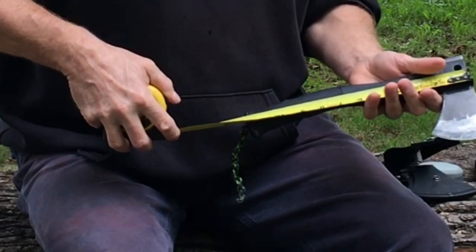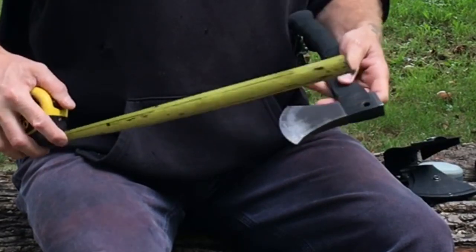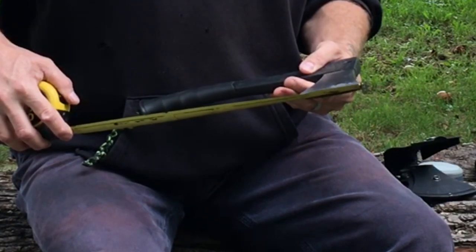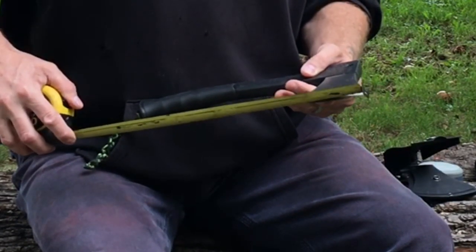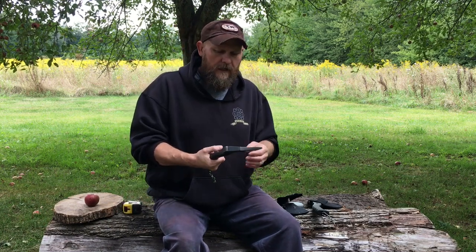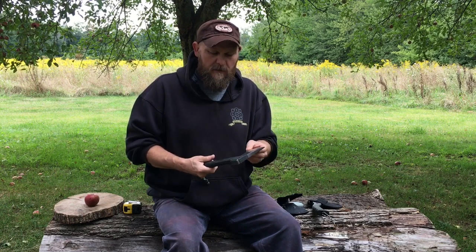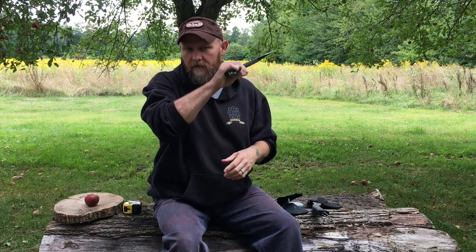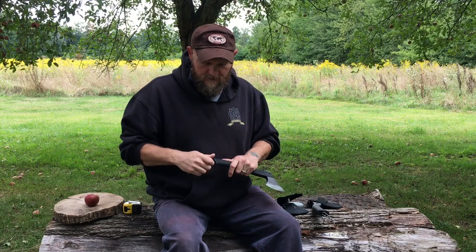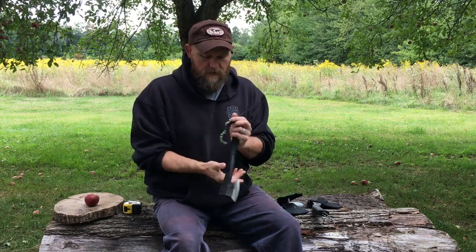Some dimensions on this little guy: eleven and three-quarter inches long, the head is five and a quarter inches long, and the blade width is about five-eighths of an inch wide. It's a very nice, comfortable hatchet. I take this thing out hunting and mushroom hunting — anytime I go into the woods I've got a little shoulder pack and it just fits right down in that shoulder pack nicely.